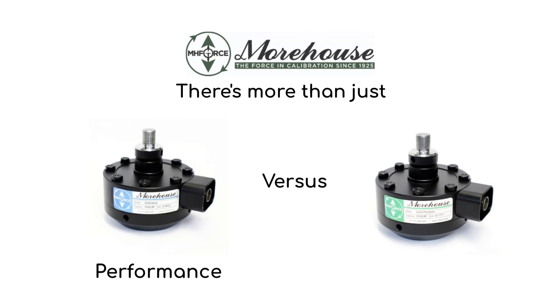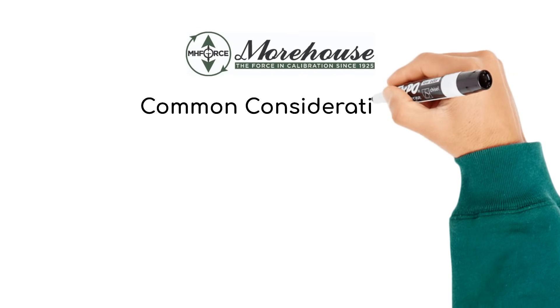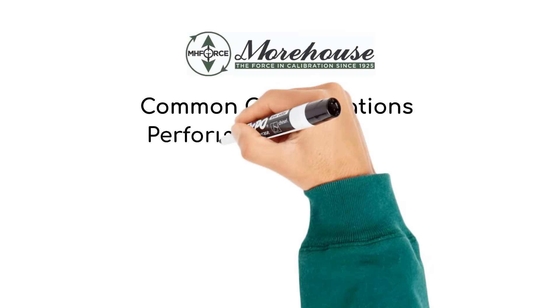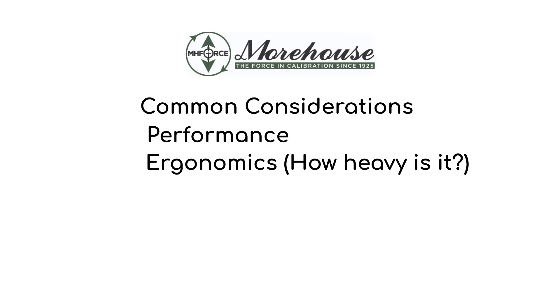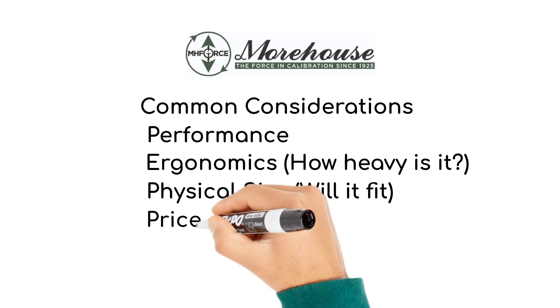There's more than just performance versus price. The answer varies depending on what your expectations are. Some common considerations include performance, ergonomics, how heavy is it, physical size, will it fit, and price.